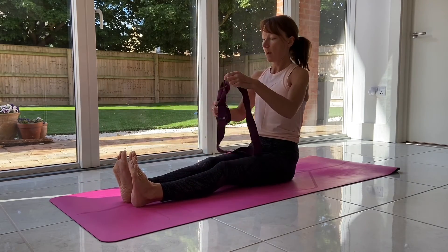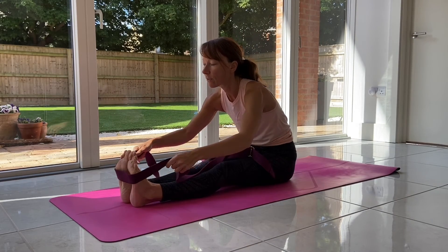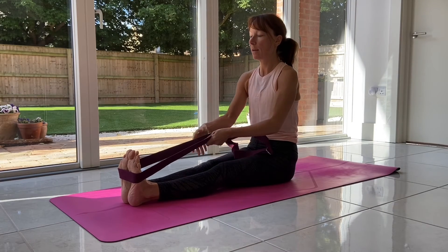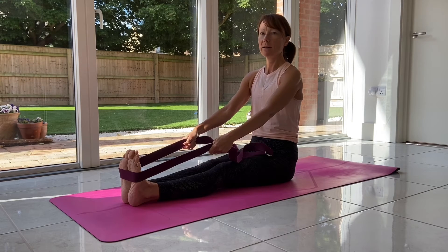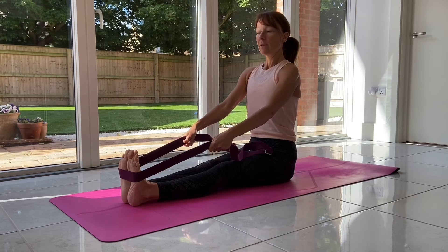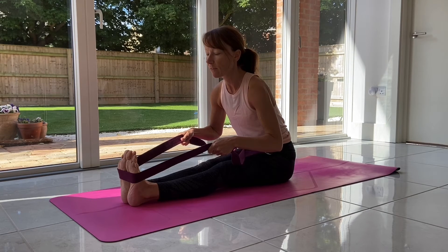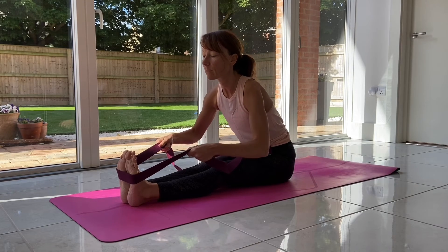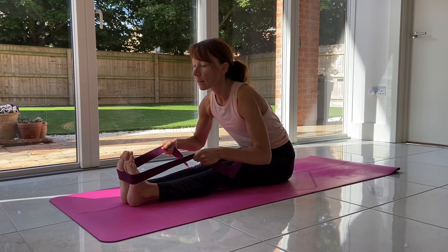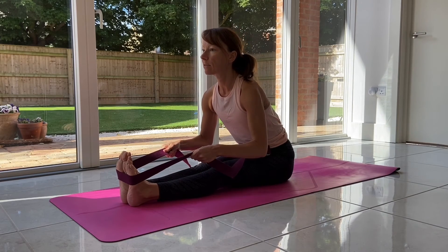Another alternative is to use a strap around the balls of the feet with straight legs. It doesn't have to be a yoga strap — a dressing gown belt or something not too flexible works well. Inhale here to get the length in the spine, then exhale and start to draw yourself forward. You may just come to here and that's perfectly fine, as long as you're feeling the stretch in the legs. Day by day, you might be able to work the hands a bit further forward, but keep the length of the spine — not rounding in, just hinging.